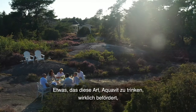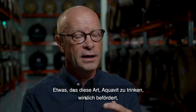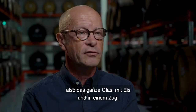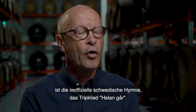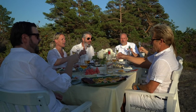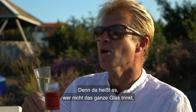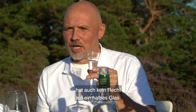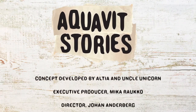One thing that really enforces the way of drinking aquavit straight out of the glass, frozen, and drinking the whole glass, is the almost Swedish national anthem — the snapsong Helan Går. It says that if you don't take the whole glass, you won't even be allowed to drink half of the glass.